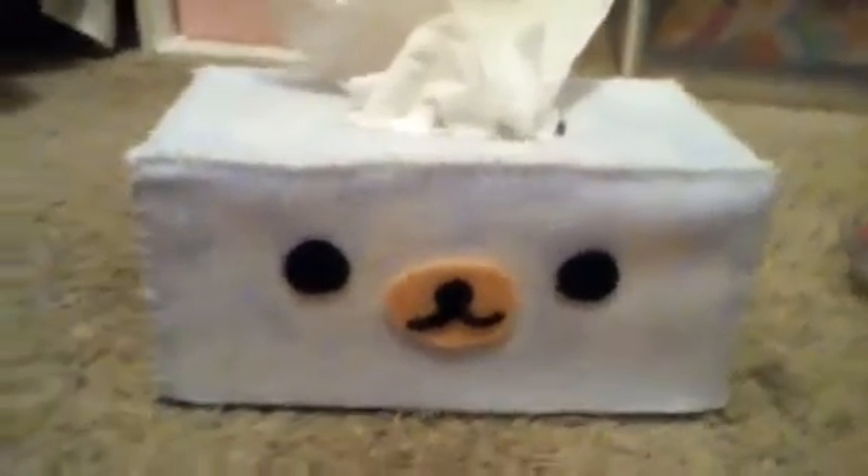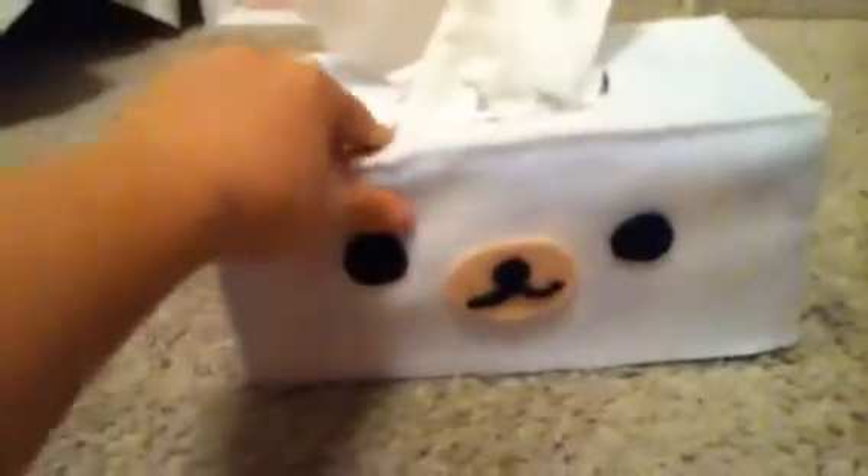Hey guys, I'm gonna show you how to make this tissue box cover — it comes off. You're gonna cut out a piece that fits over this, then cut out a circle that goes over it.